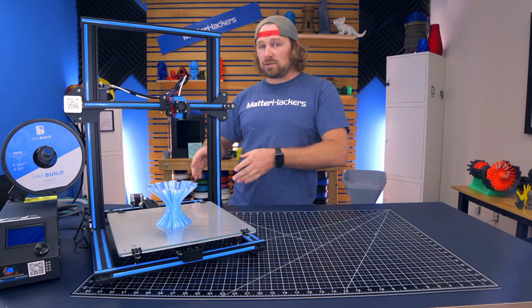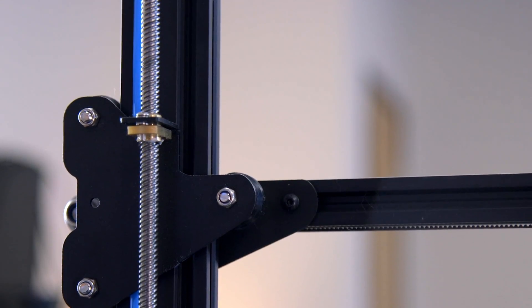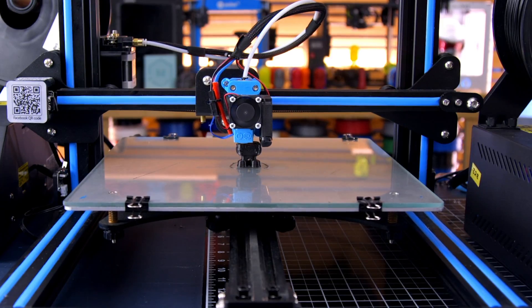Let's first talk about the dual Z-axis lead screws. That adds stability to the machine, and at the end of the day, improves print quality.